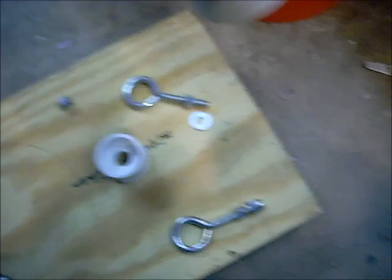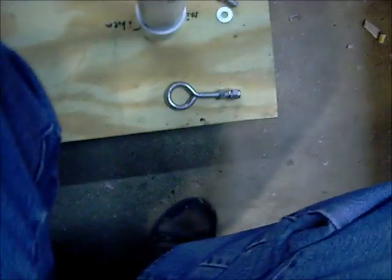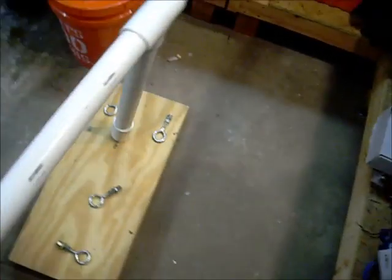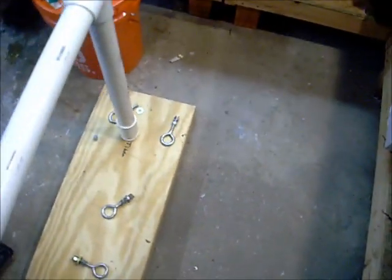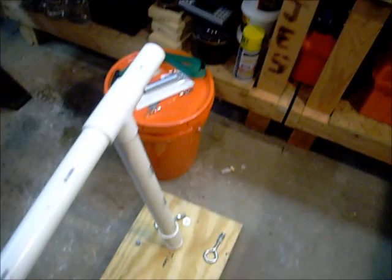And then I'm going to take this PVC pipe — it's a little bigger than I thought it'd be, I might have to cut it down a little bit. I'm going to attach all this PVC pipe on there to make a big crane-shaped looking thing.